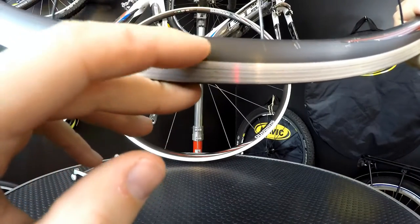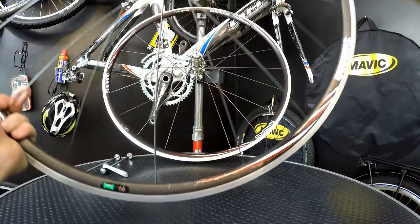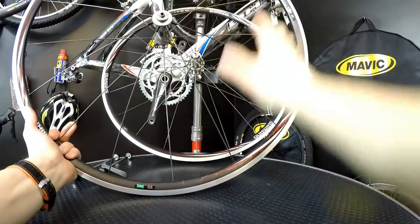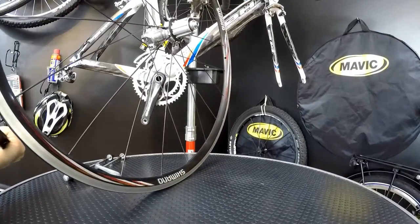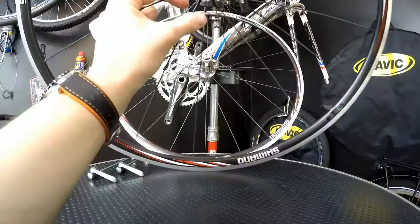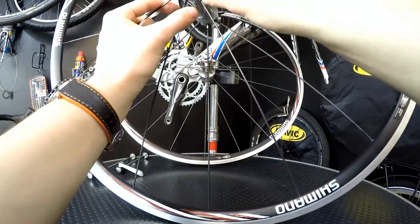You can see here 'CL' — that's for clincher — and it says 'triple butted spoke.' So we have 16 triple butted spokes in the front, radially laced, and then 20 triple butted spokes on the rear wheel: radial from the drive side and a cross pattern from the non-drive side.